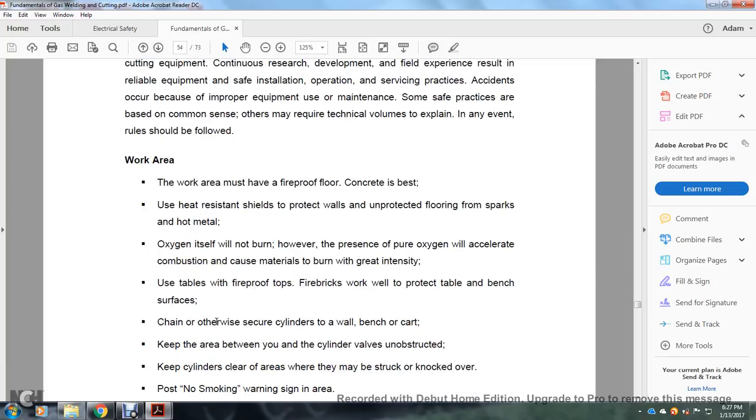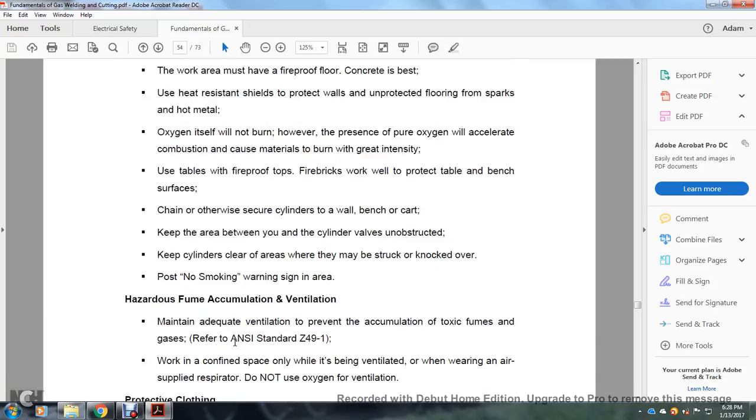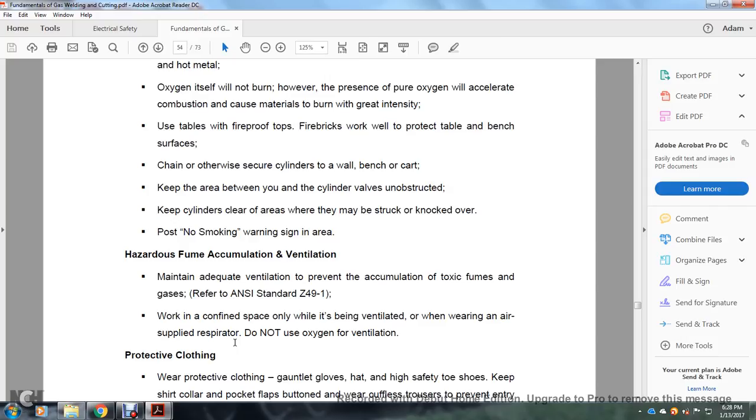Chain or otherwise secure cylinders to the wall, bench, or cart. Keep the area between you and the cylinder valve unobstructed. Keep the area clear when a cylinder will be struck or knocked over. Post 'No Smoking' and warning signs in the area. Make adequate ventilation to prevent accumulation of toxic fumes and gases. Refer to ANSI Standard Z49.1.